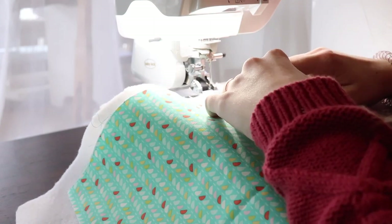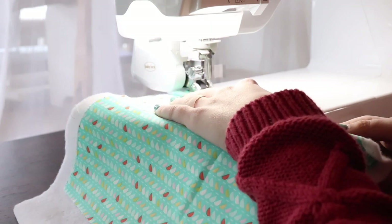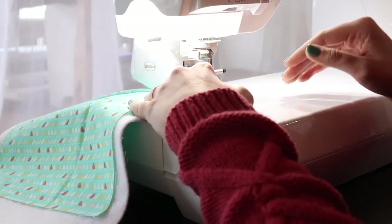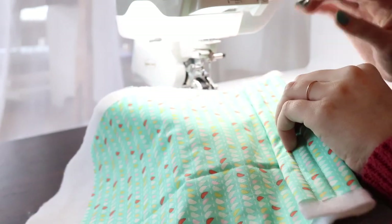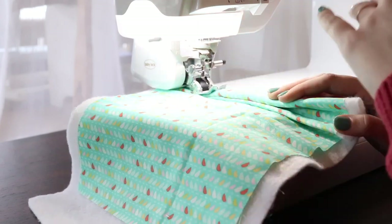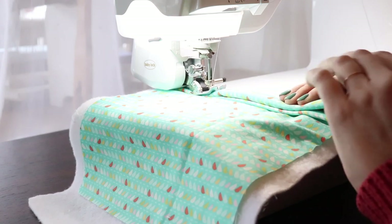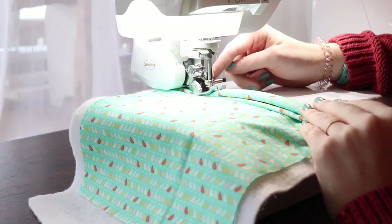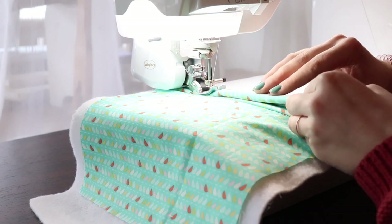I'm going to fold it over real quick, so kind of double up on that. So that was double the amount of layers and I'm going to double it up one more time. I just want you to notice how evenly this is feeding it, even though there are a ton of layers under here right now. There is a little belt right here that is feeding the fabric through on the top, similar to a walking foot, and then we have obviously our feed dogs underneath.